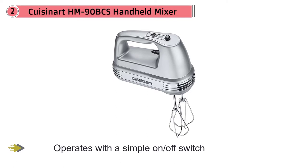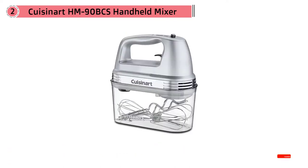All attachments store in a clip-on case that you can also tuck the cord into. Rather than a button to release the beaters, this has a latch, so you're less likely to accidentally release the beaters.